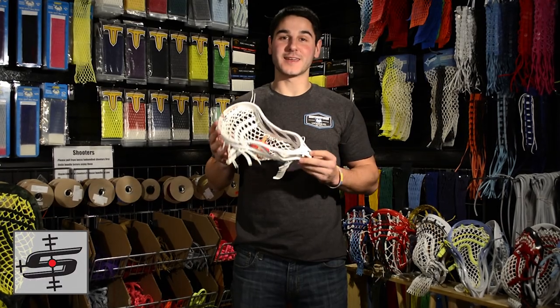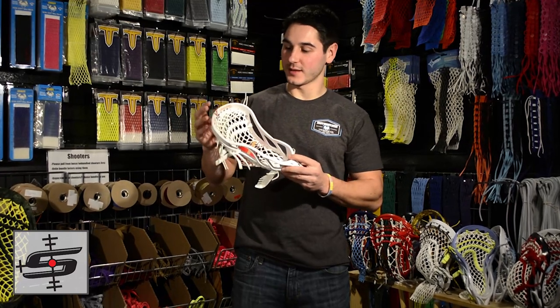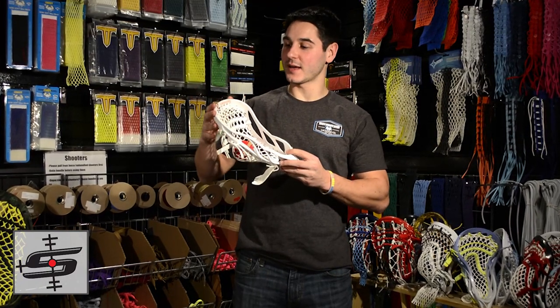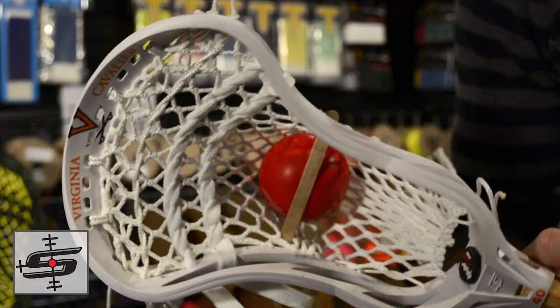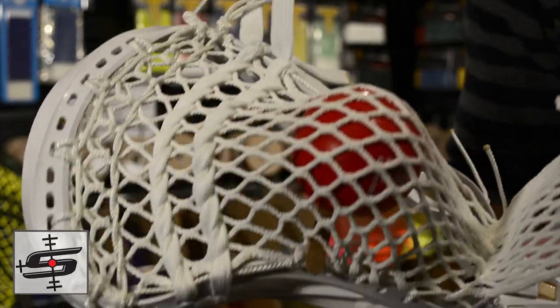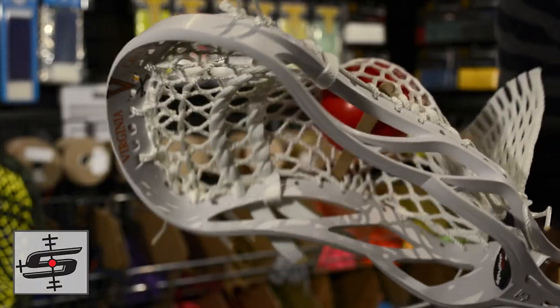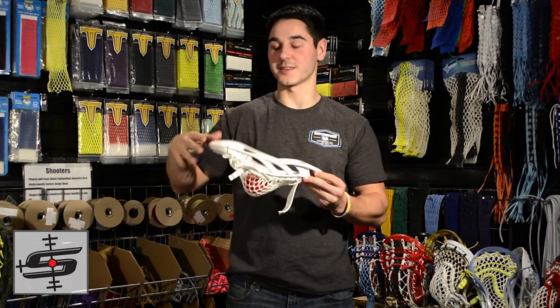Next up we have a Gate Recon XLU for a UVA player. It is a completely white dye with just the decals cut at the top — it says Virginia, has the logo, and Cavaliers, with just the number 40 down at the bottom. This thing is crazy clean. For those of you that dye, you know the technique and the complications that come with making a head white and just cutting out the decals. Insane level of technical skill here and the result is pretty amazing.